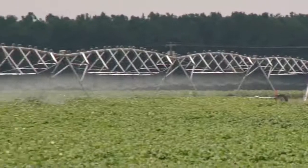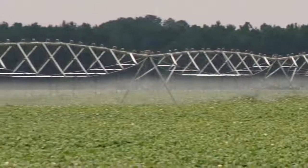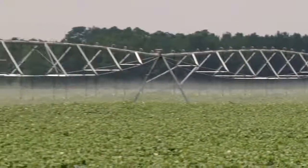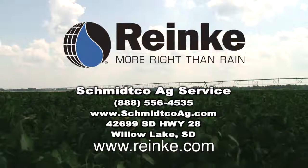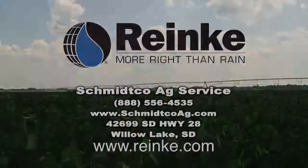Contact your local Rainkey dealer or visit rainkey.com to find a dealer nearest you. Your local dealer is Schmitko Ag Services in Willow Lake — your irrigation experts, helping you design and install a system exactly right for you.